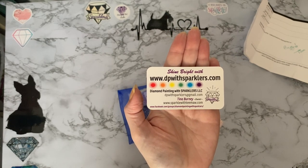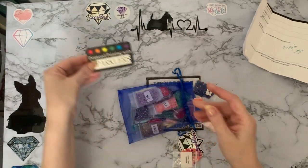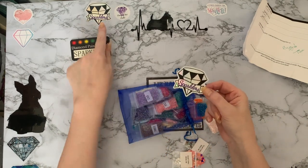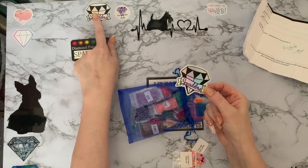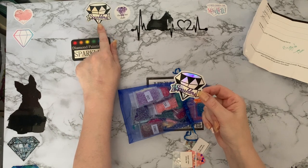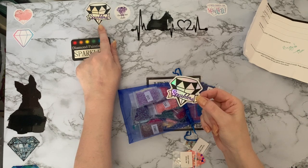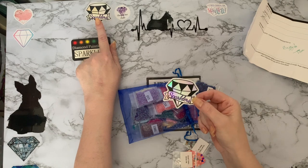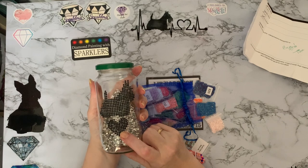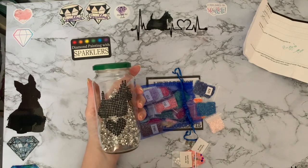It's 'Shine Bright with DP with Sparklers.' We also have a sparkler sticker. I actually already have one on my desk because I've had an order from Tina before — I got some sparklies and some glow-in-the-dark black drills, which is what I did my Scotty Dog with. They're glow-in-the-dark round gems.